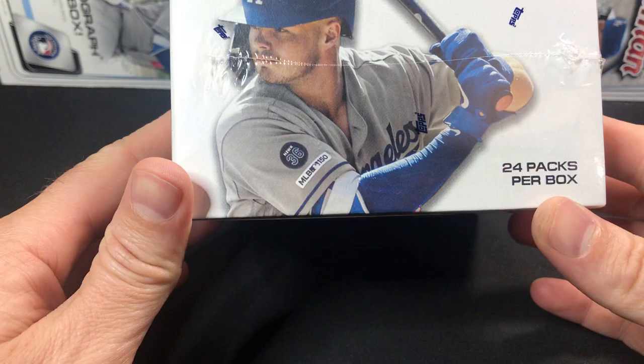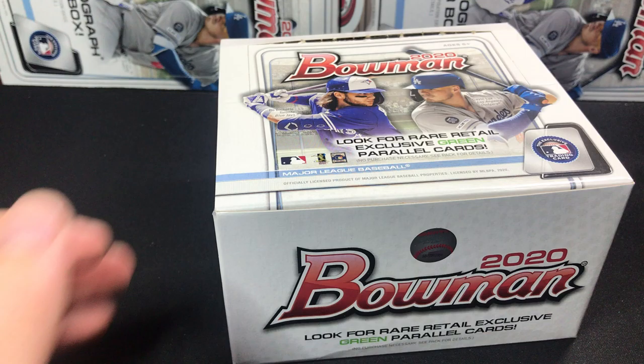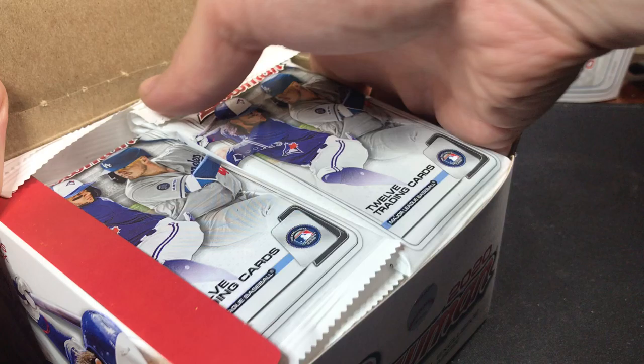This has 24 packs of 12 cards. It was actually not that bad at all. You can get — at least at my local card shop — two of these for the price of a regular hobby box. Of course, you're not guaranteed the autograph hit. I did get an auto, a paper auto, in the first retail box. So let's see if we can get an auto in this one.